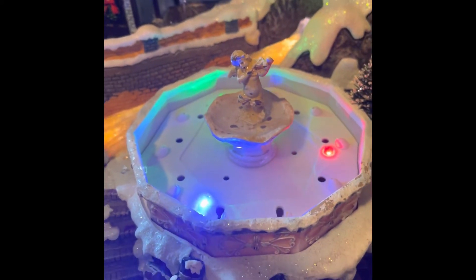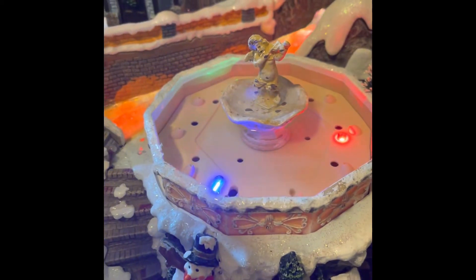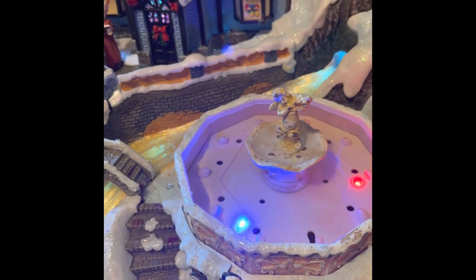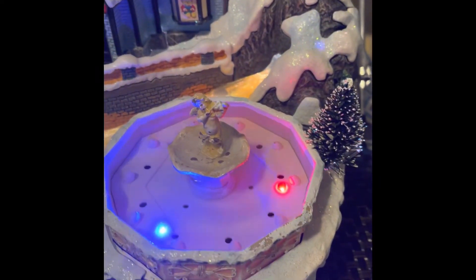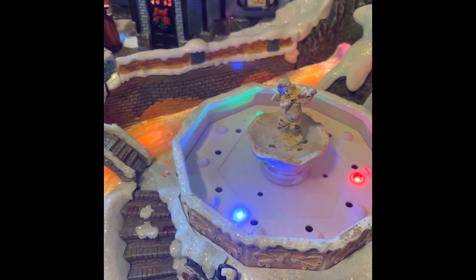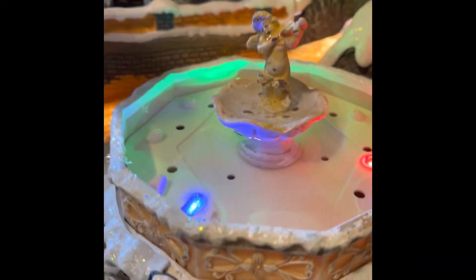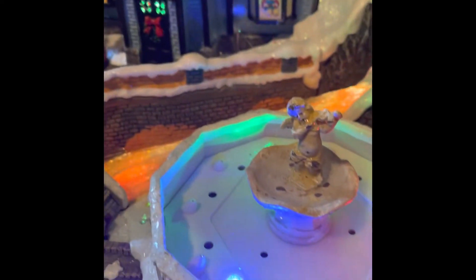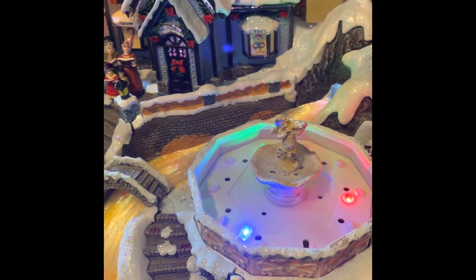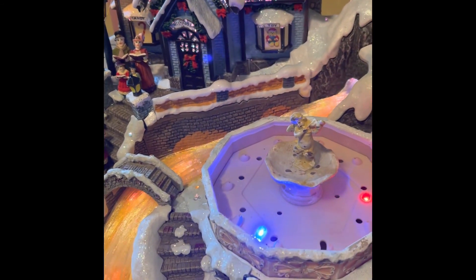Maybe you can tell me how much water it takes. I'm a little concerned about the water touching the electrical mechanisms because I don't know what I'm doing. But look, I see it moving. Maybe you could give me a couple tips as to how to make the water dance with the music. Thank you.